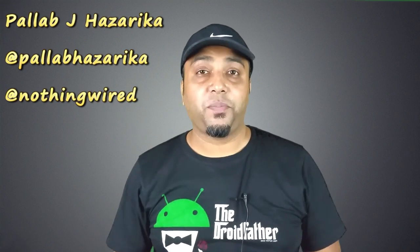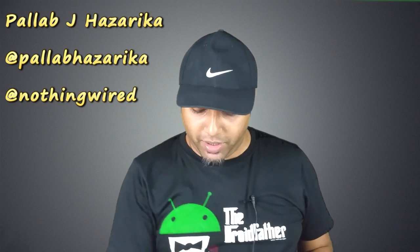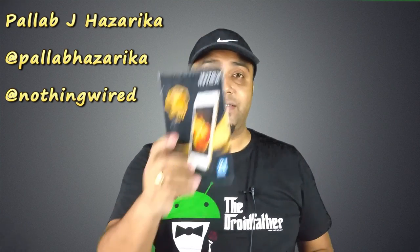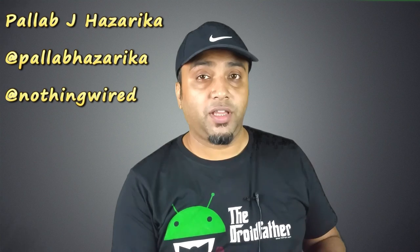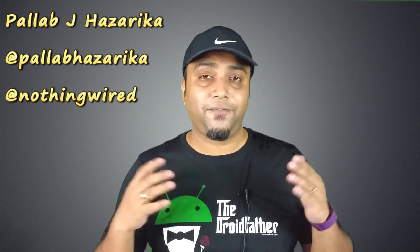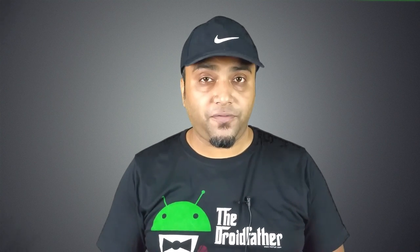Hey, what's up YouTube, Pallaview from NothingWired.com. Today we are talking about the brand new Intex Aqua Lion 3G. This is called Lion because Intex happen to be the owner of the Indian IPL team Gujarat Lions, and this is the first of the Lion series of phones. It is an entry level phone. MRP is just above 5100 Indian Rupees, however you will get it for much cheaper online at about 4700 odd Rupees.